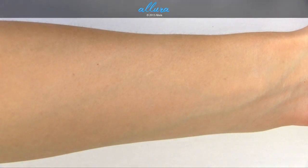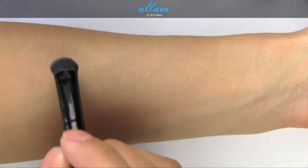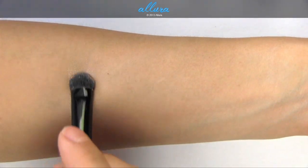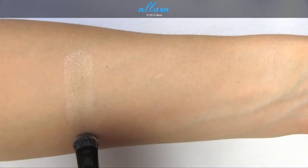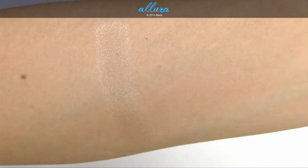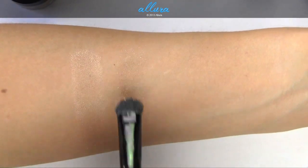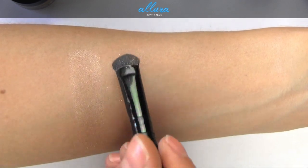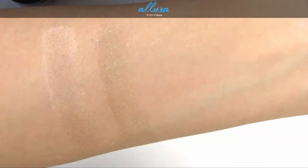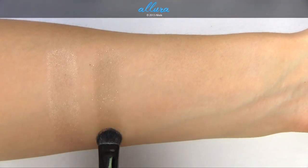I'm going to swatch the neutrals first and then the brighter colors. First we have Barely Brazen, which is a nude champagne color — neutral and fairly subtle. Adding more product, this shade is very subtle and most suitable probably as a highlight or lid color. Here is Buff and Tough, which is a deeper nude shade with gold shimmer particles, but it's sort of translucent — the pigment doesn't really want to stick to the skin. A second layer doesn't really improve it much.